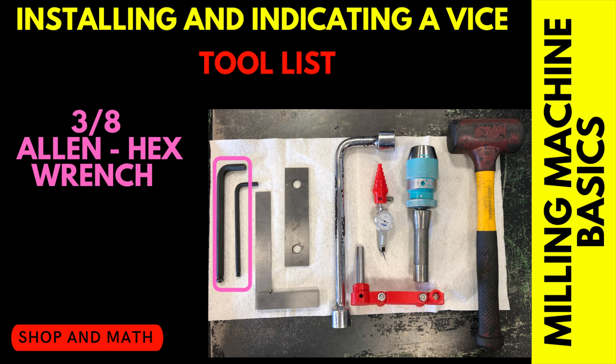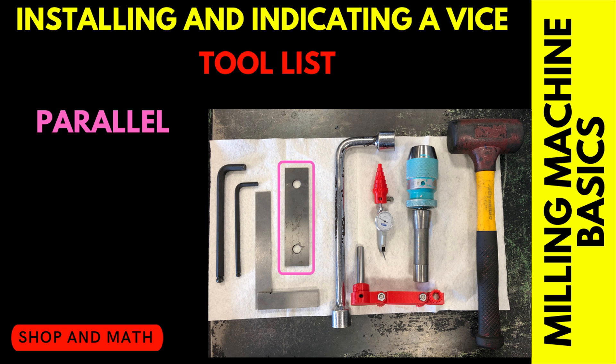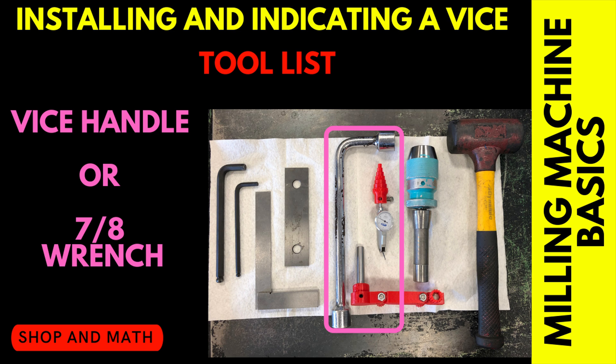This is not in any particular order: a 3/8 Allen key, a 6 millimeter Allen key, a machinist square — beam and blade style. You'll see in the video why this is important; it can be done with other squares but this is the preferred square to use. A single parallel, preferably thicker than the one I'm using. A vise handle or 7/8 wrench.